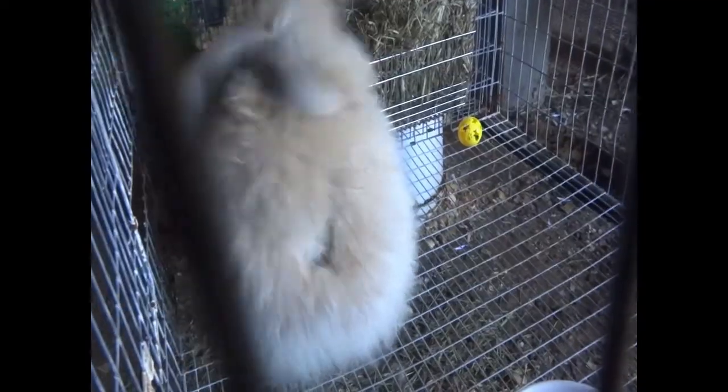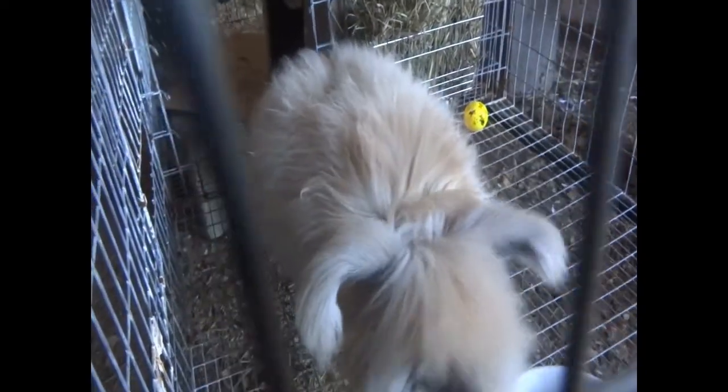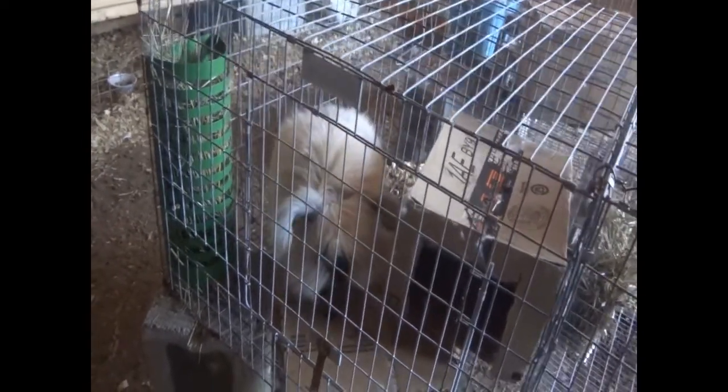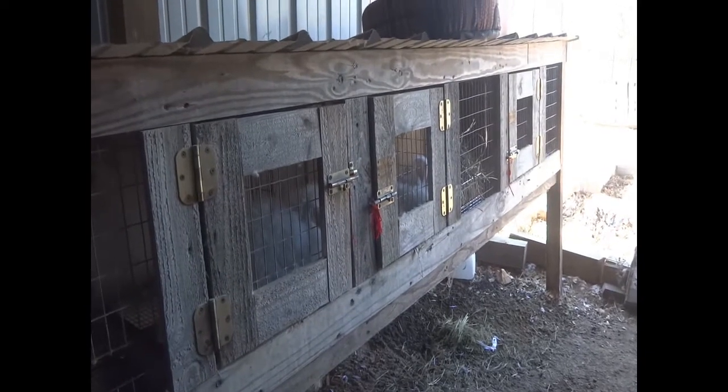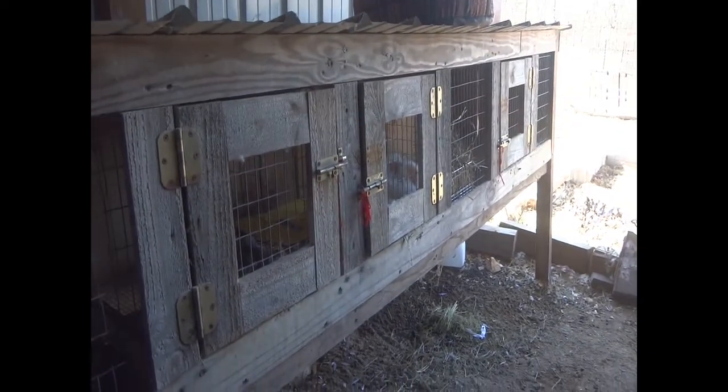I'll explain about the weird bald patch on Charity's back. I started plucking Charity but paused — I have a little patch done but everything else is still beautiful and fluffy, so that's what that bald spot is. It's not actually bald, just very short. So far it's just been a chase — they chase each other back and forth.